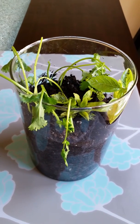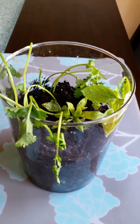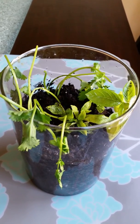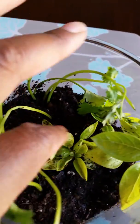Good morning guys. I was out working in the garden and I decided to plant my cilantro and basil. This is cilantro right here, and that's the basil on this side over here.